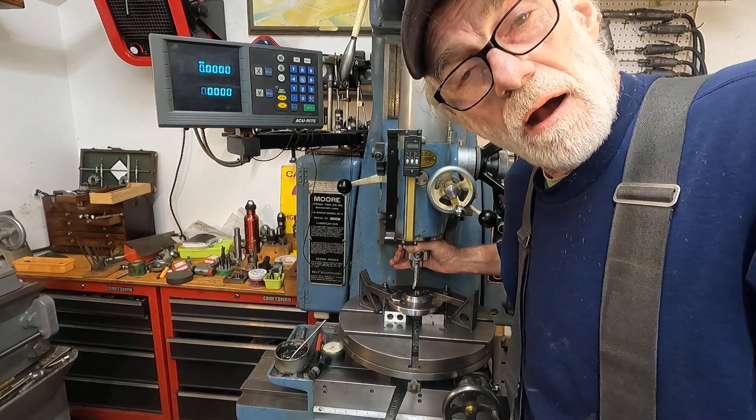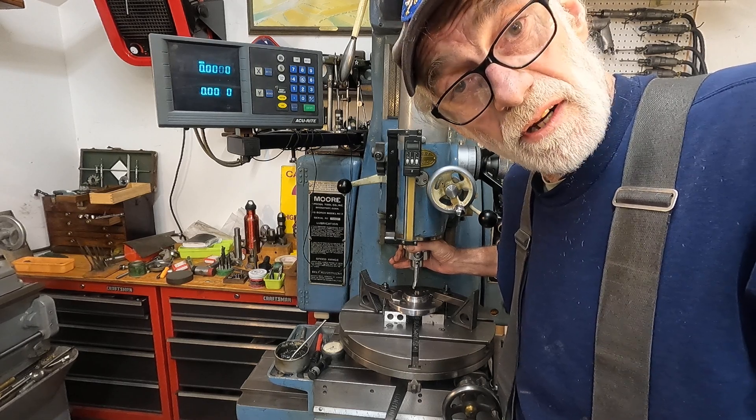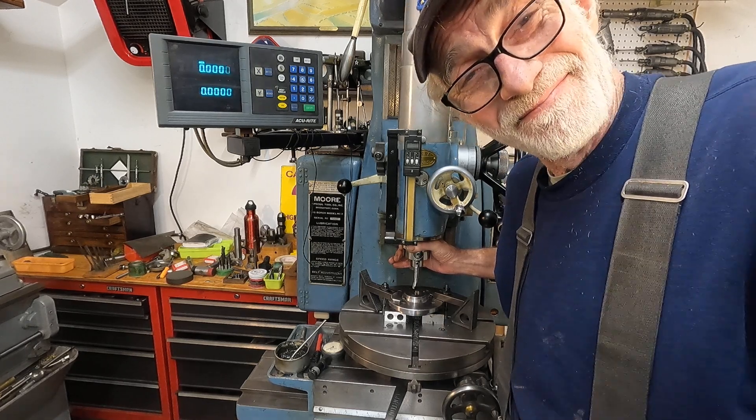Now ideally I would use a shorter bar, but I don't happen to have one handy. This will work fine, but you always want to take advantage of having the shortest bar possible. One of the things you'll find with this machine is that you can use long bars. I'm going to call this good right here and start it up again.